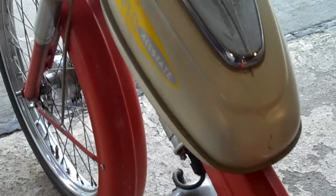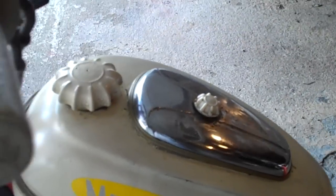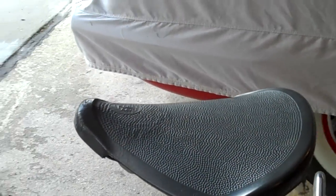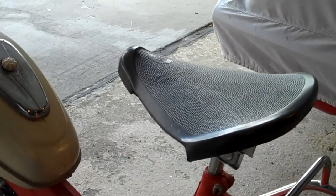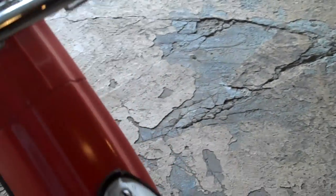All the stickers are here — Allstate moped. There's a tool kit under the chrome bonnet on the gas tank. This is the correct seat, which I sent away for and got from Austria. There's a rear rack and the correct tail light that I finally found, with the brake light right up here.